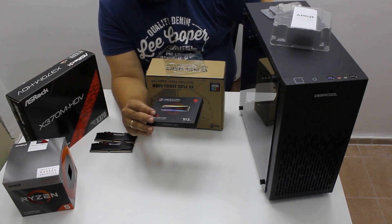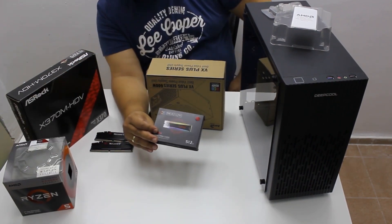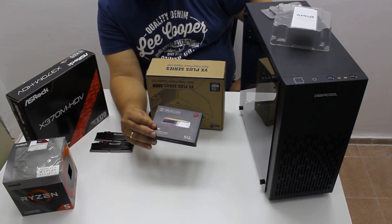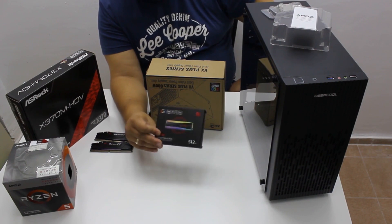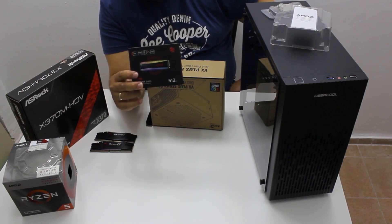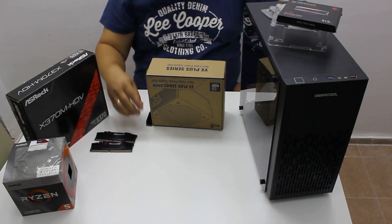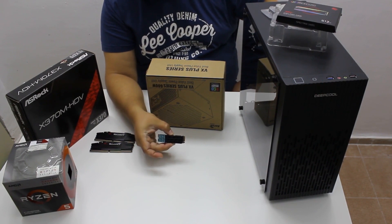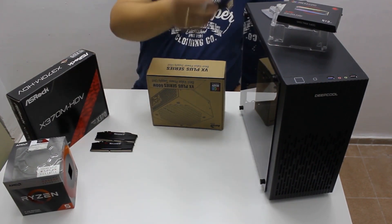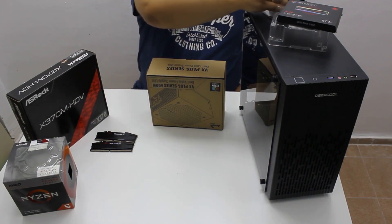The storage device is the Adata XPG Spectrix S40G — it's an M.2 NVMe drive with 512 gigabytes of space. We found it for around 70 euro; it is probably a little more expensive than a regular SATA drive, but it has RGB. Because of all this it gets quite hot and needed a little bit of a ghetto-mode solution — you will probably get another video about that.